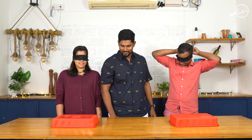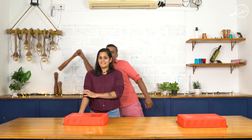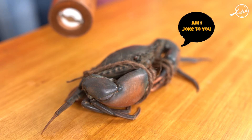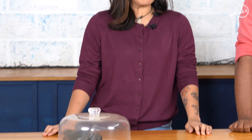You can open your blindfolds now. Go ahead, open it. And make one dish out of it. I'm vegetarian and he's non-vegetarian, but neither of us has cleaned the crab before.